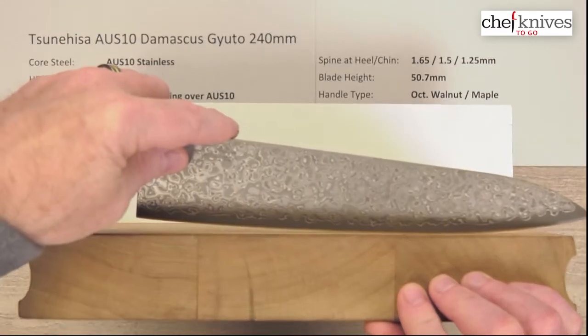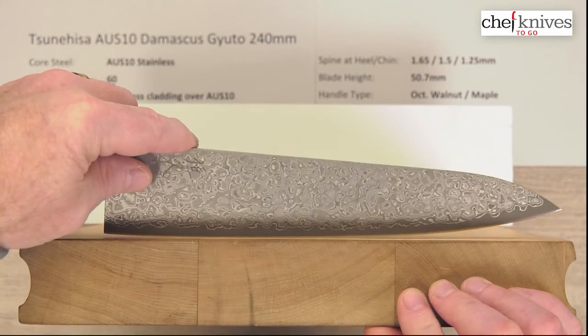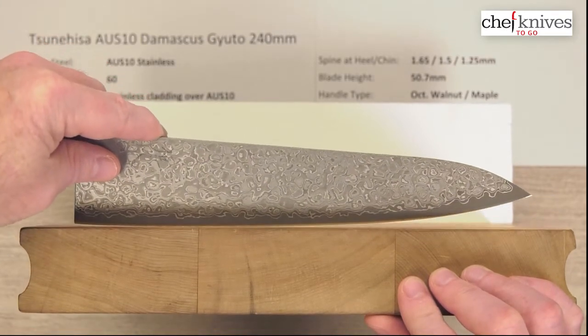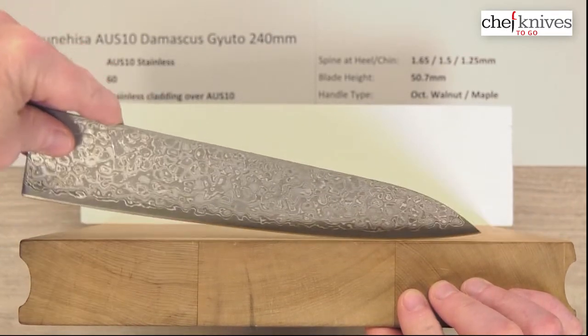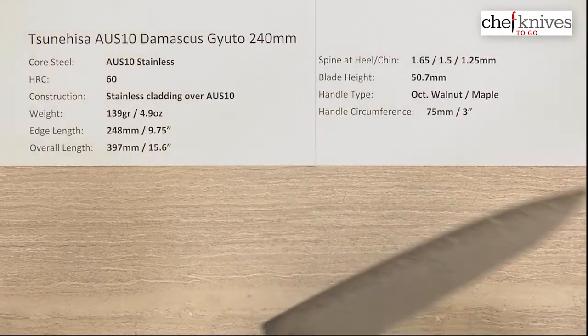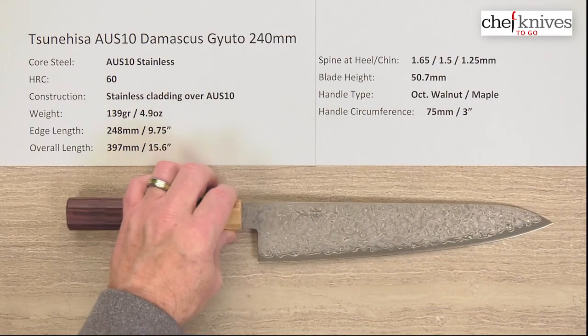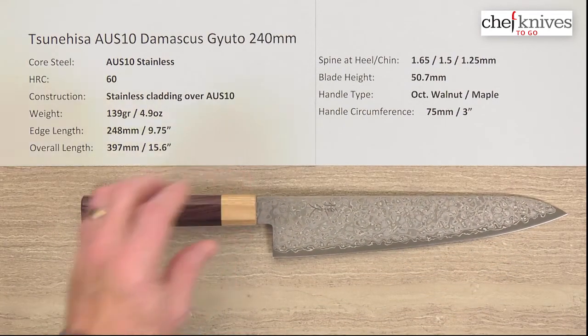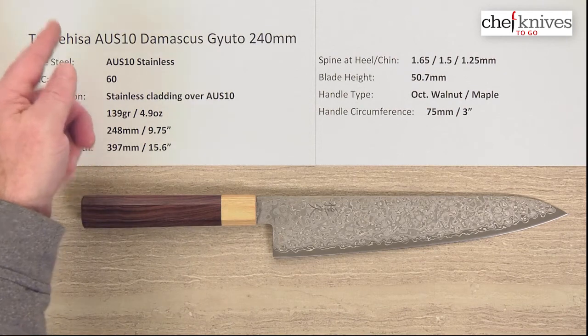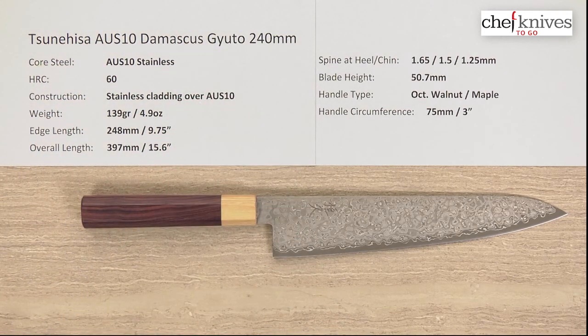It'll push-pull cut, glide cut, and nice tip draws — though you kind of have to go pretty high on the handle for that, partly because it's a longer blade. But just a very interesting, very nice-looking knife. This maker is putting out quite a wide variety of options. So this is the Tsunehisa AUS-10 Damascus Gyuto 240mm knife.